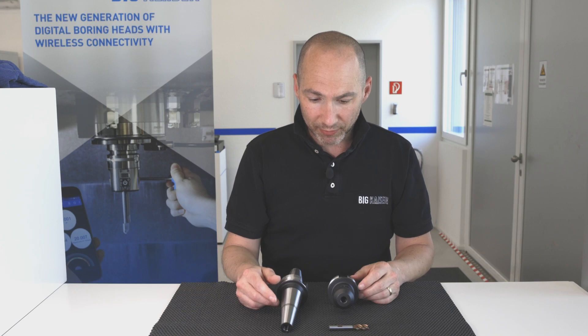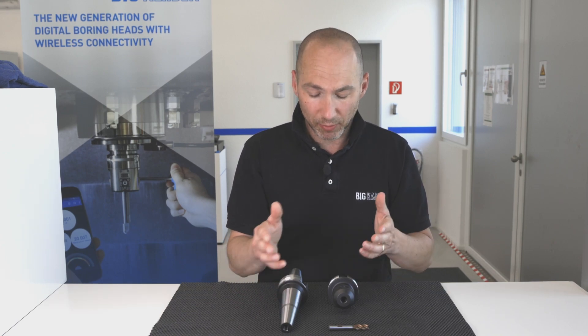That was a very short comparison between the standard weld-on and our new mold chuck. See you soon, bye!